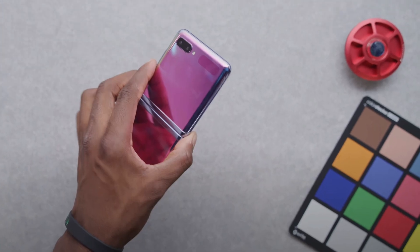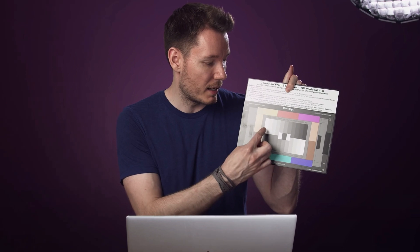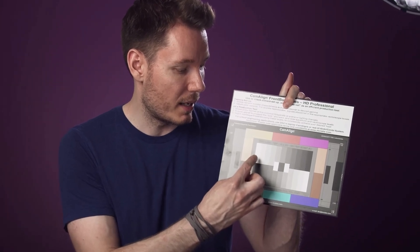Different companies make them and you've probably seen a few YouTubers use them. MKBHD uses them as props sometimes, and Gerald Undone uses his chart every now and then in his videos as well. They range from various sizes and costs, and these are color correction charts, also known as color correction passports or color passports.